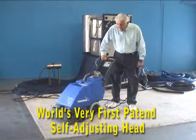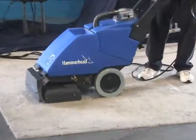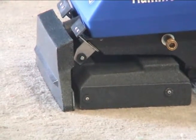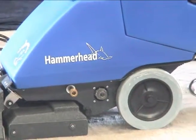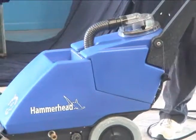The Hammerhead is 18 inches across the front. It's got a brush in the front. It's one-third horsepower of a brushed motor. It's a seven-gallon clean, six and a half-gallon dirty machine. It's got a 120 PSI pump.